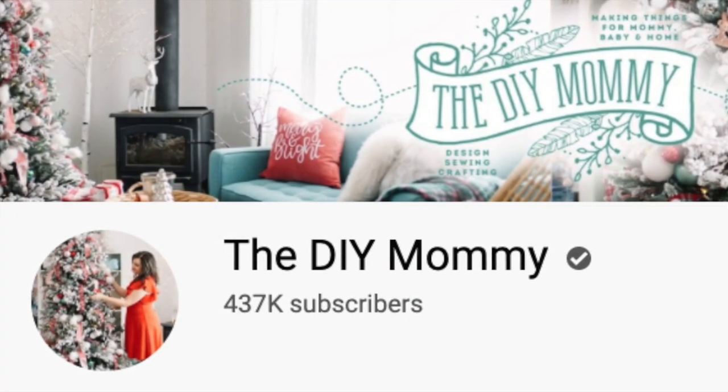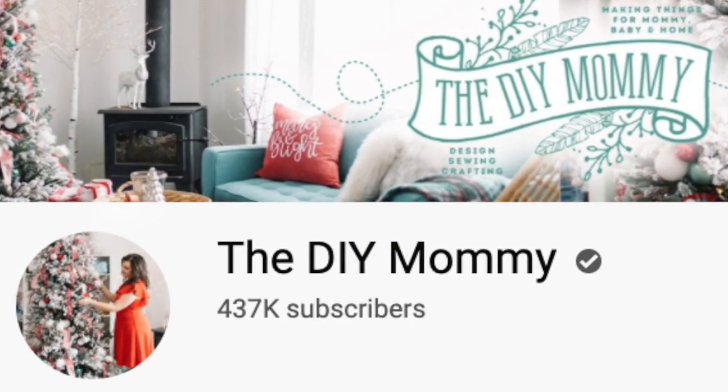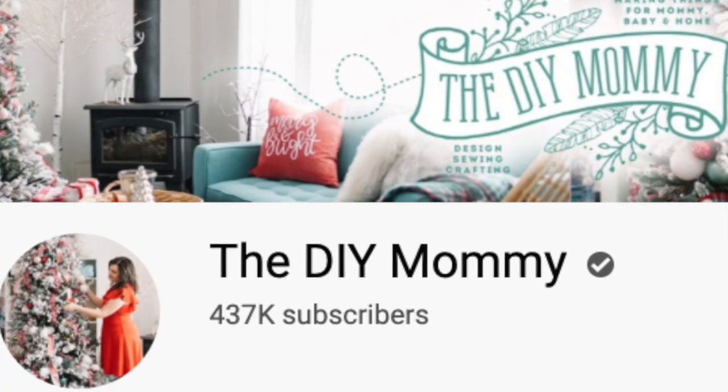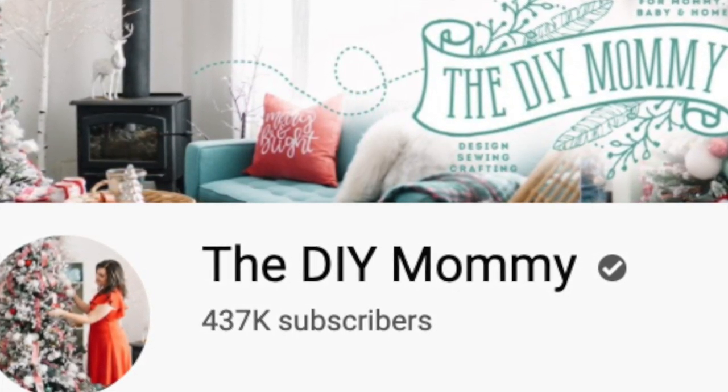This video is part of the Christmas DIY and Decor Challenge. This challenge is being hosted by my beautiful friend Christina from the DIY Mommy. I will link her channel down below along with the playlist so you can see all the participants in this challenge.